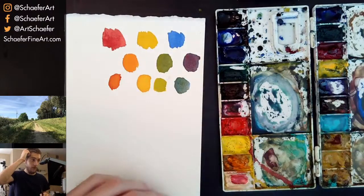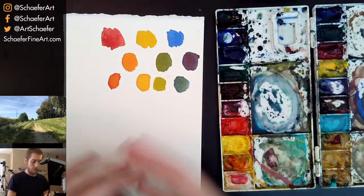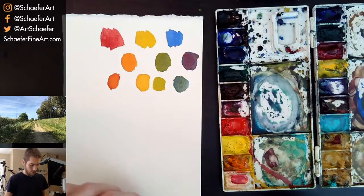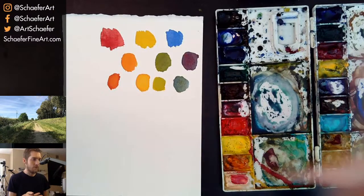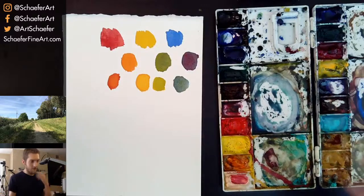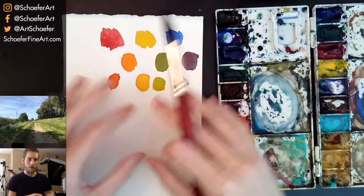How long does it take for watercolor to dry? It depends on the weather, how much water you use, your paper — a lot of factors. I painted outside when it's like 100 degrees outside and it dries in about 10 to 20 seconds. I painted in the shade at 50 degrees and it takes about 15 minutes. It just depends.